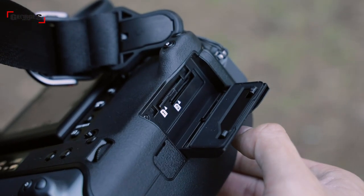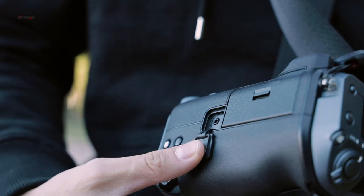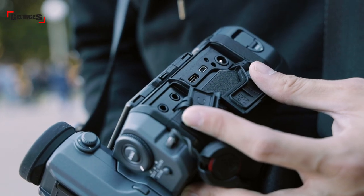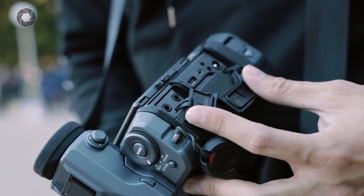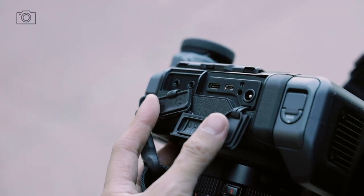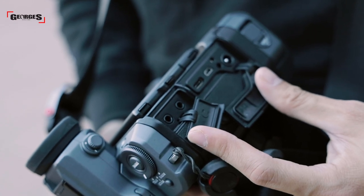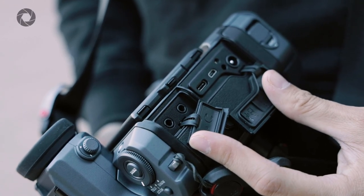On the right-hand side of the camera you've got two SD card slots and a remote port. On the left-hand side you have a 3.5mm audio jack as well as a 3.5mm headphone jack. Below that there's a USB-C port for quick tethering, an HDMI port for output, and a 15V direct power supply so you can keep the camera running longer during studio shoots.